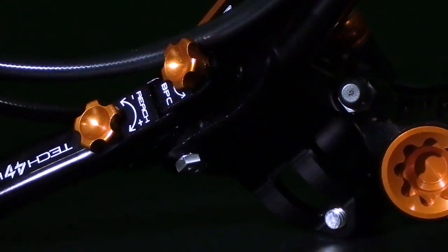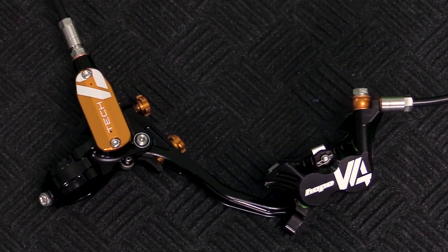Thanks for hanging out with me today. If you want to get these Tech 4s on your bike, make sure you stop by your local bike shop and tell them BTI sent you.